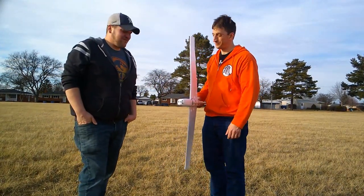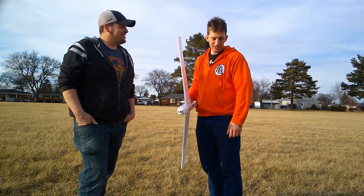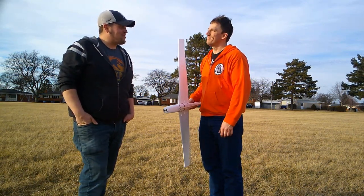How many times do you think we can shoot this thing before it breaks? By my estimation — three. Three. Got it. Okay, let's go.